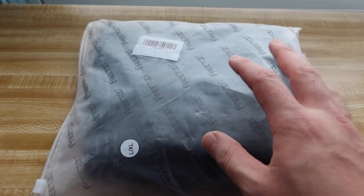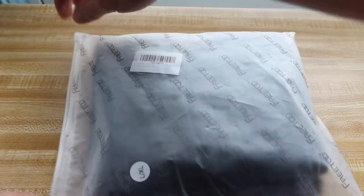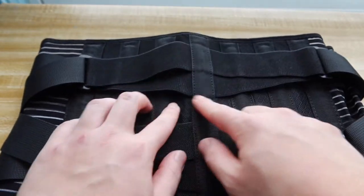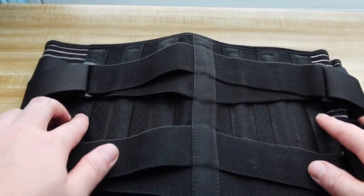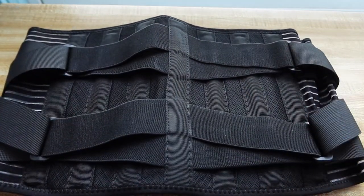First things first, let's actually open up the product to show you what it looks like before we try it out. Alright, so this is basically what the product looks like. When you open it up, you can see that it has the back support right here. There are PP stays here and then there's a spring stay right here, giving it a nice support for the back part when you put it on.